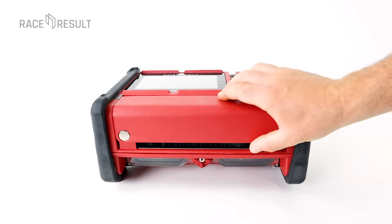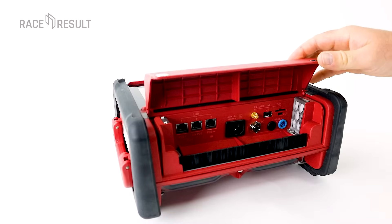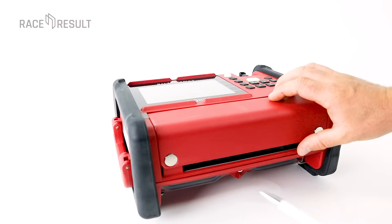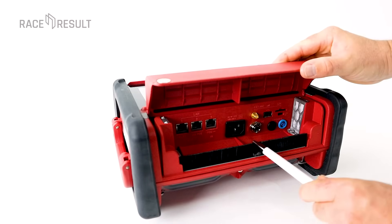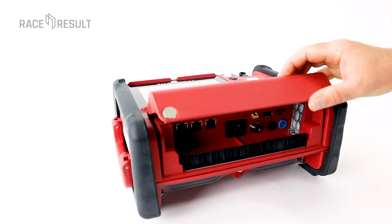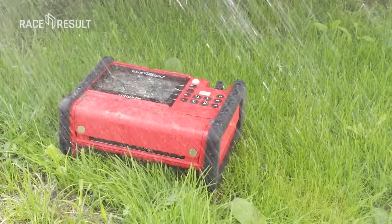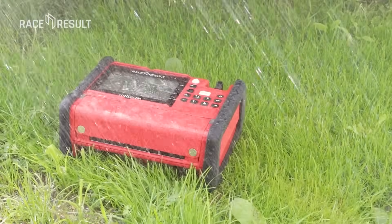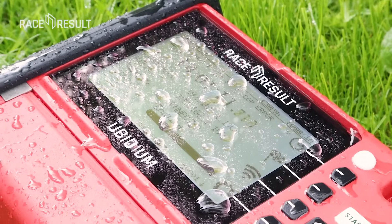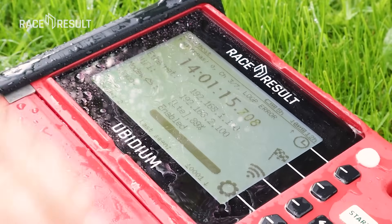Under this flap we have all connectors — details will be explained in the next video. The flap will always fold down and the cables are routed through this groove. This protects the connectors from rain and splash water. As the top construction is also waterproof, you do not need to cover this device to protect it from rain or mud. If it gets dirty, just take it with you under the shower. Another big advantage: the display and buttons do not need to be covered, so they are always accessible during timing.